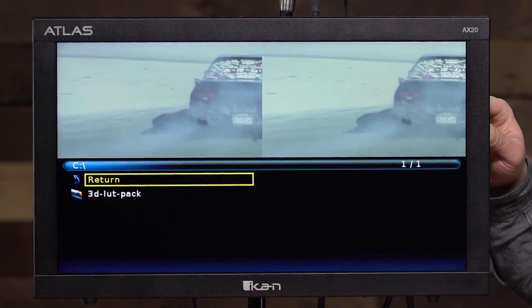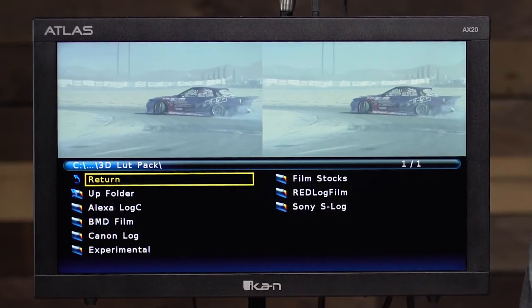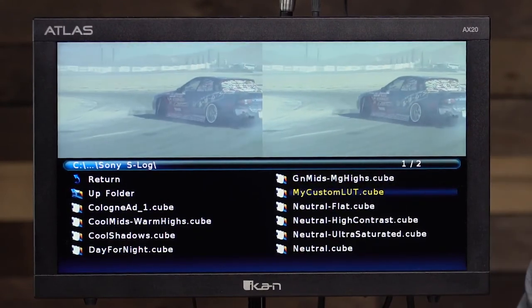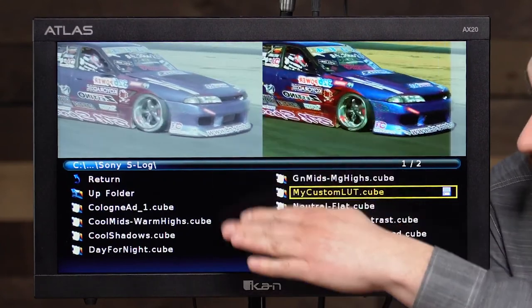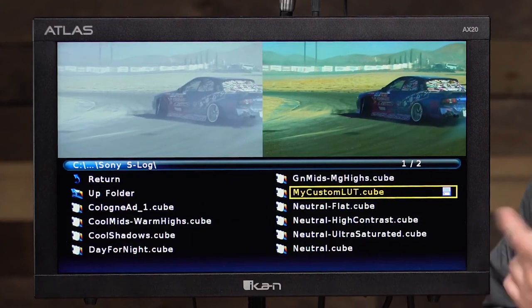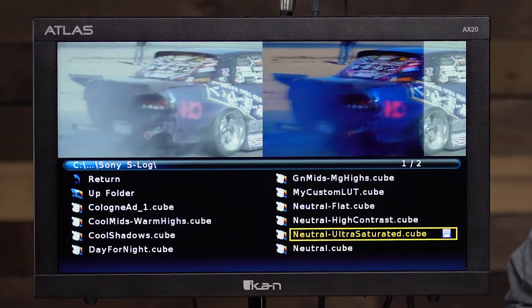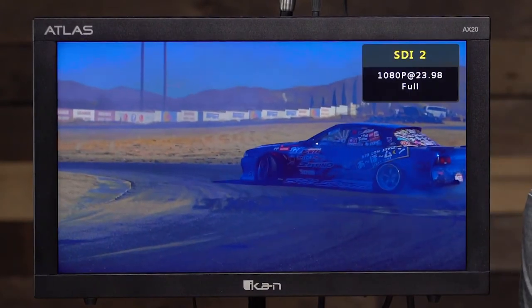I have a folder called '3D LUT Pack' on the USB drive, with folders for the different LUTs. I can go into any folder and enable any LUT, and you can see a before and after on the screen. For instance, I'll go to my custom LUT, press it, and you'll see it load up on screen — there we go. You can see the flat footage and then the footage with the LUT applied. The save icon indicates that one got stored on the monitor. If I want to save any of these on the monitor, I just double-click it and it will both load it and save it to the monitor's memory, so I can quickly access it later.